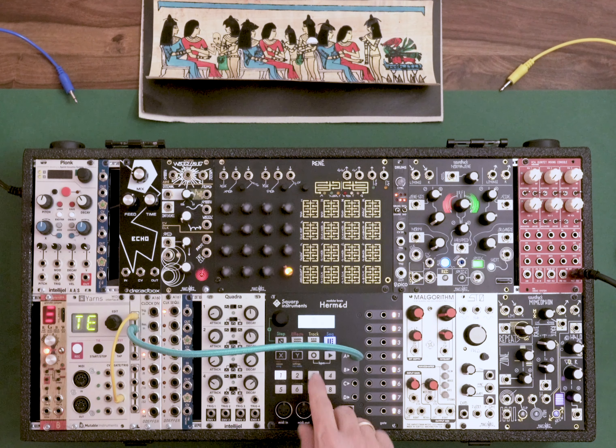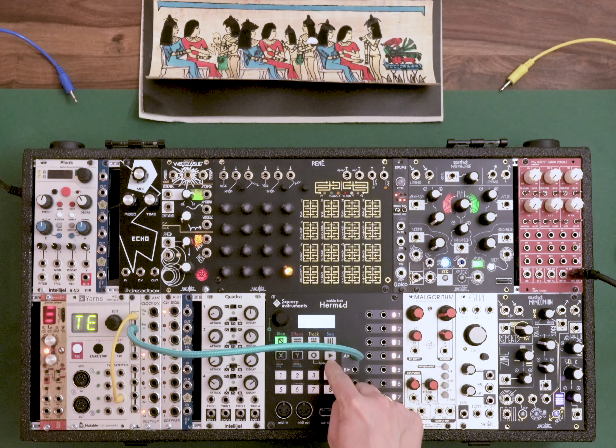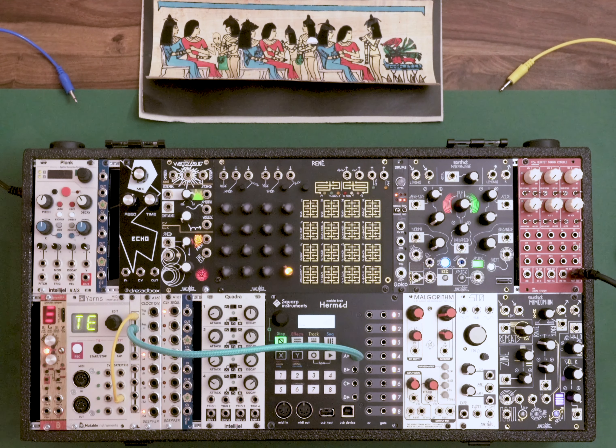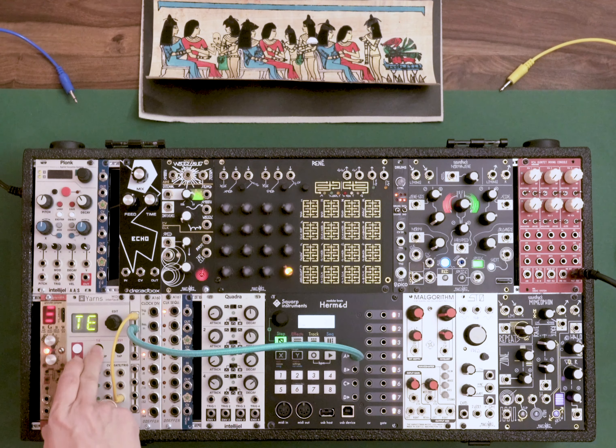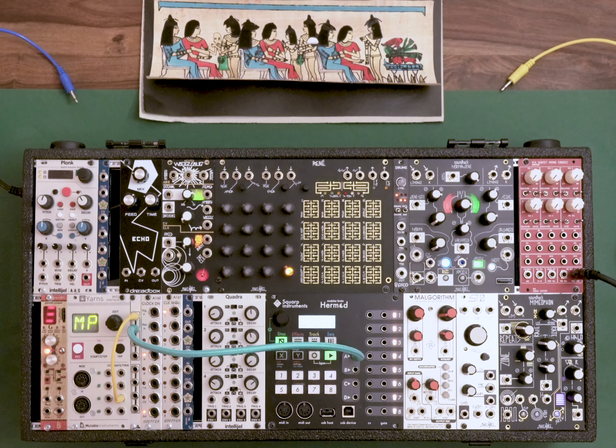I already programmed a very basic melody, as I don't want to get too deep into the Hermod. The tempo is set at 120. As you can see, when I press the play button it doesn't run on its own — it waits for a signal to arrive. So when I press start at my Yarns module, the Hermod will start running.